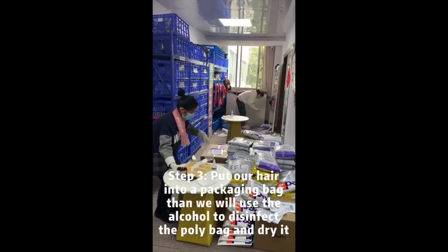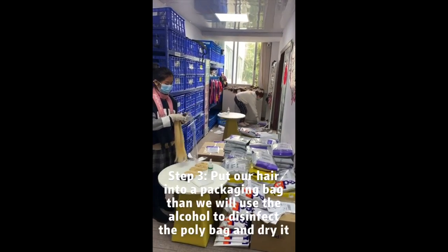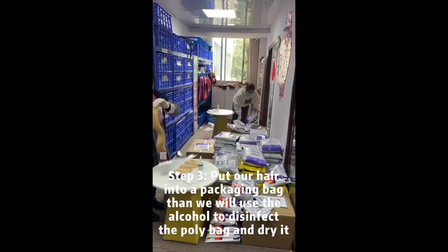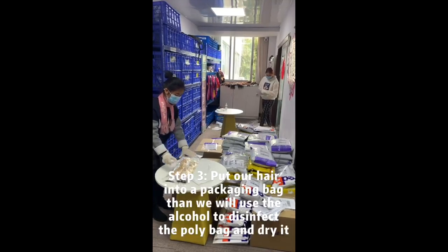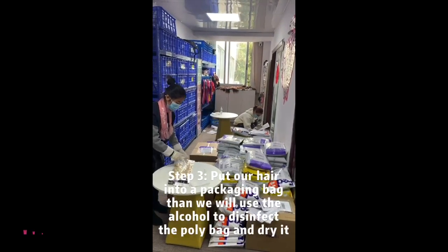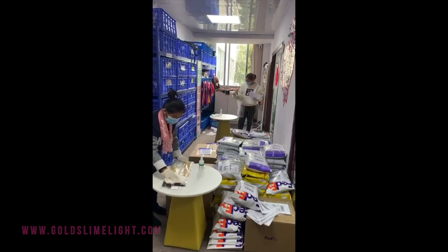Now we pat the hair onto the poly bag. Then we will use the alcohol to disinfect the package. Then use the washcloth to dry it.